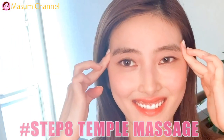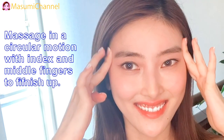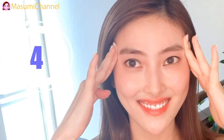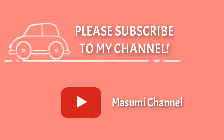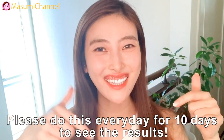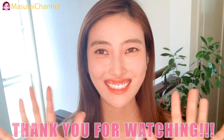Step 8: Temple massage. Massaging in a circular motion with index and middle fingers to finish up. Done! Thank you everyone. Please do this massage every day for 10 days to see the results. Thank you so much for watching — bye!